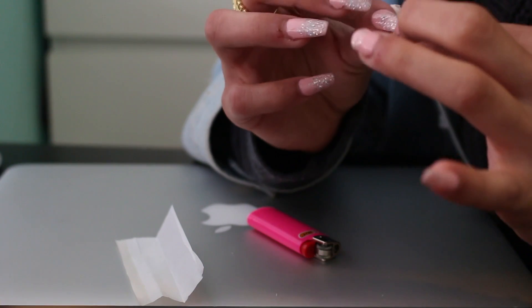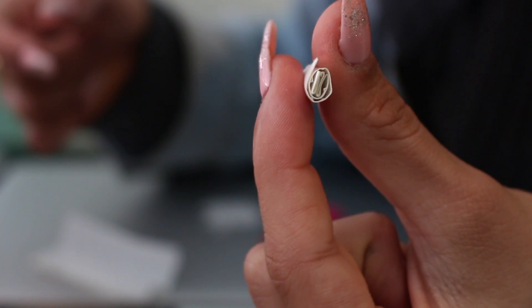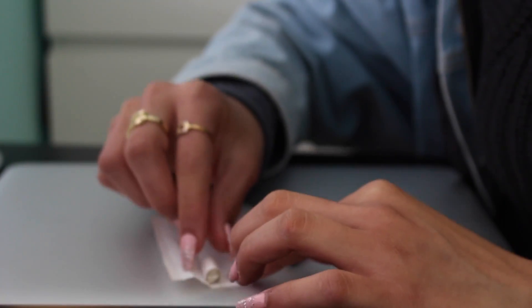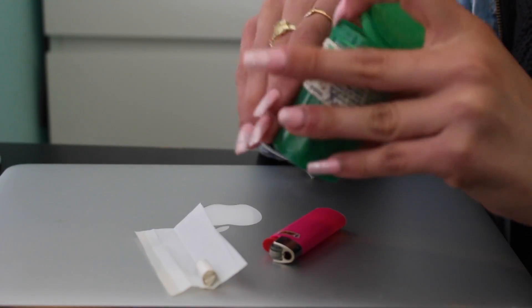All you're gonna do — sorry, I didn't really explain how to do it. Hopefully you guys could see that there's some airflow going through there. I'm gonna put that right there, and then I'm gonna start grinding up my bud.